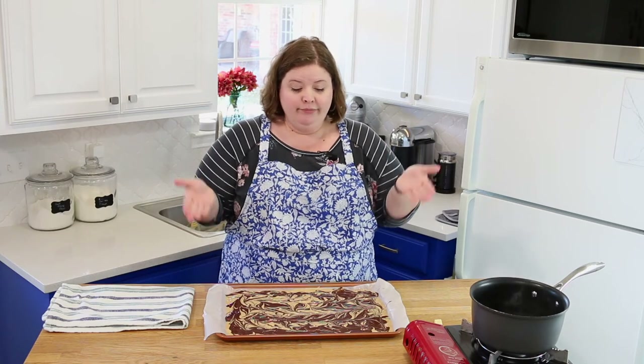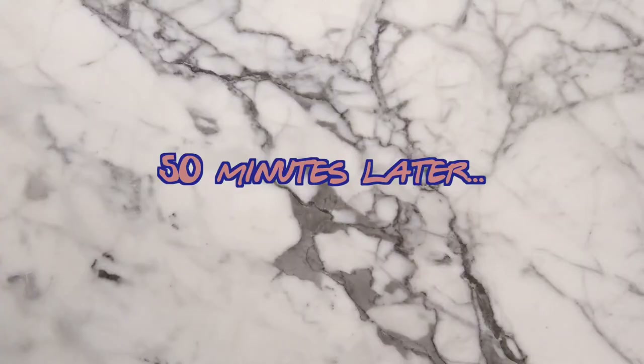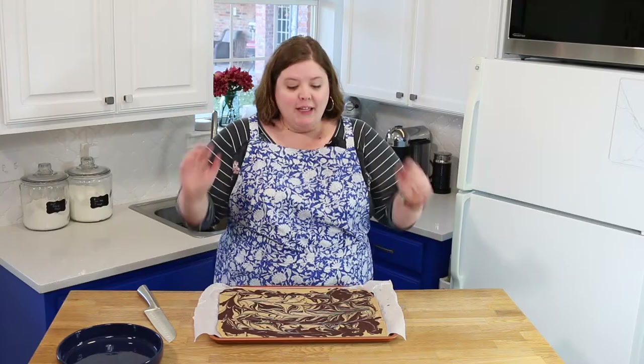That's literally all you do. We're going to put this in the freezer for about 30 to 45 minutes. You want it to be completely solid when you take it out.